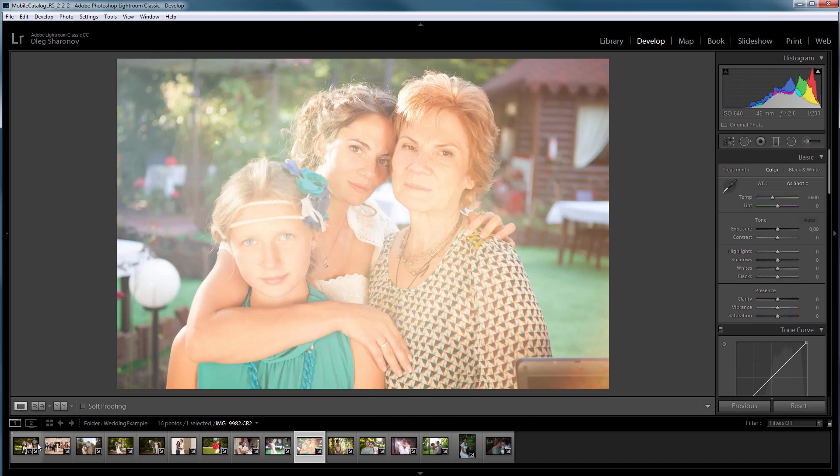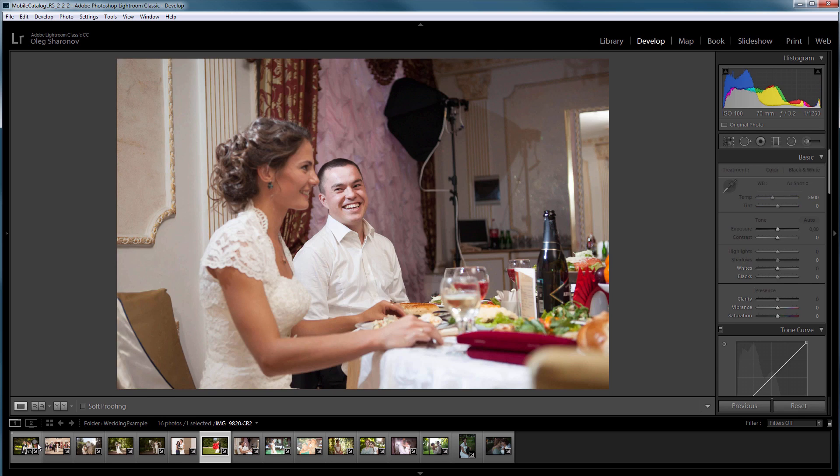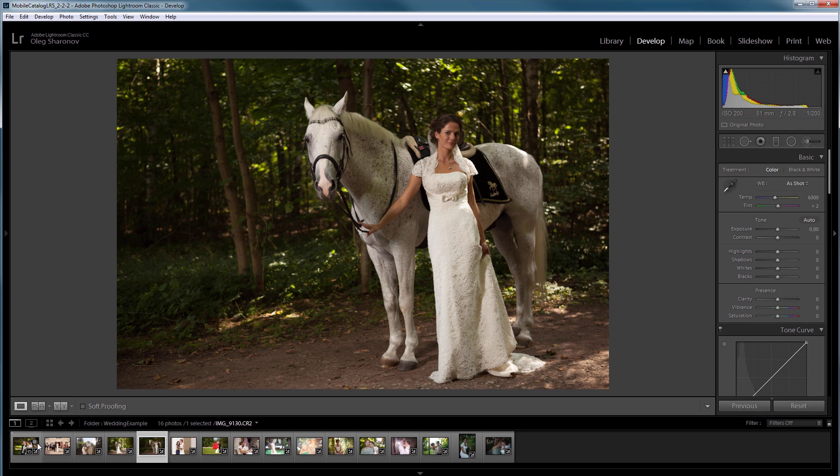Bringing the skin tone to the same color is a time-consuming process, especially when it's done by eye or by numbers. I want to suggest a new way that became possible with the new release of 3D Light Creator. In this method we will use a soft proof profile, which will allow you to bring the skin to the same color much easier. You will be much less dependent on monitor calibration — you can do this part of the work on a cheap laptop, even if it doesn't display colors accurately. You will also have less need to rely on your eyes, which means you do not have to strain your eyesight so much.